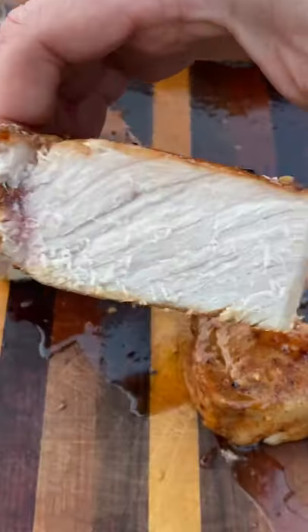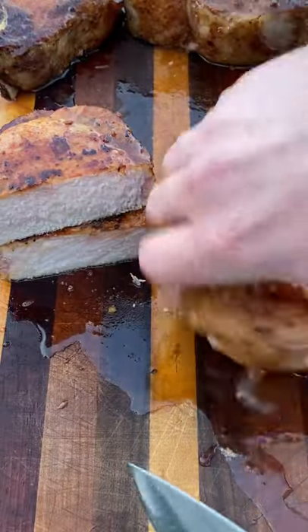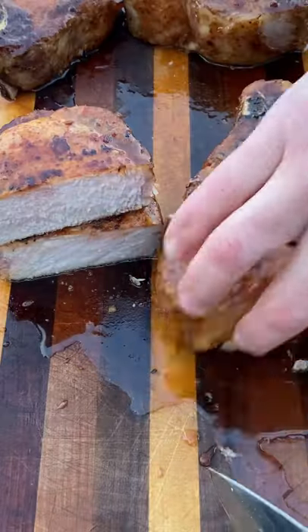Then slice into them and they are ready to serve. Look how juicy that board is — I'm looking forward to these. Anyway, give these a shot, I think you'll like them.